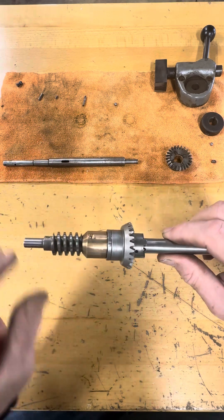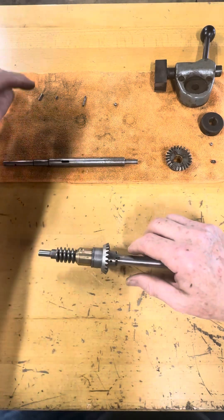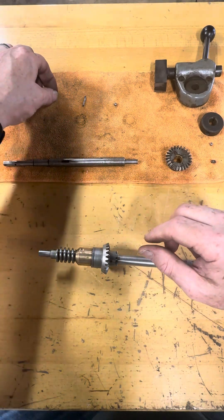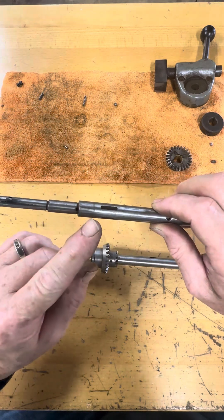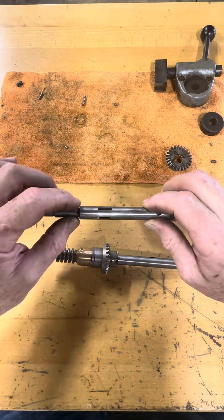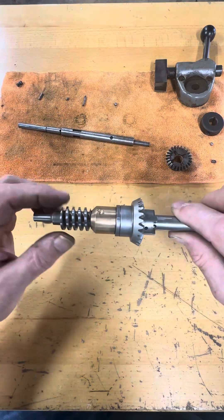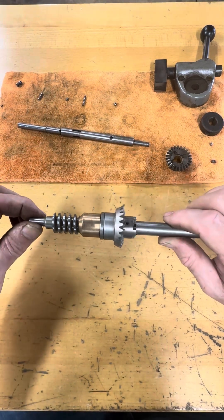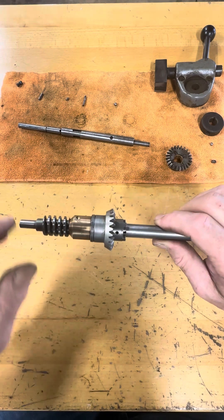The next thing is this stationary washer, which is held in place by a very small pin — you can see it here. That pin lives in this hole, and the washer is actually keyed and slips over that; it keeps the washer from rotating. I've noticed that a lot of these replacement parts are not engineered to the exacting tolerances of the original.